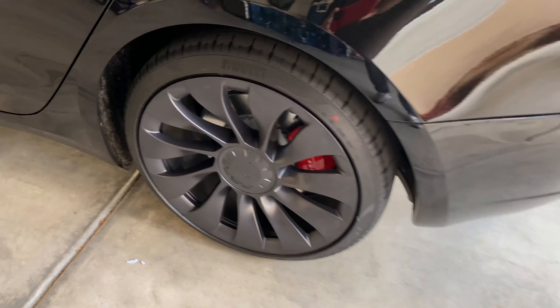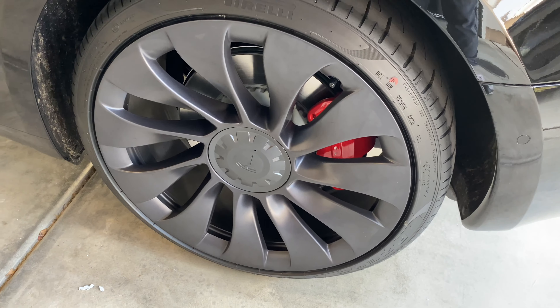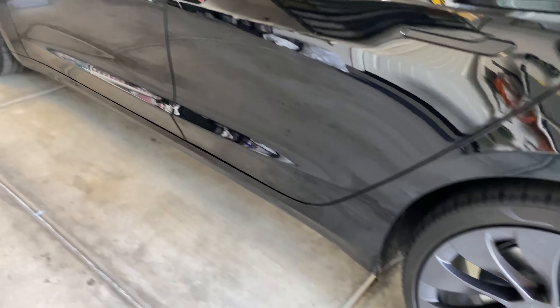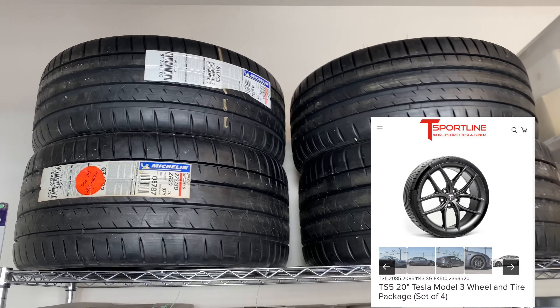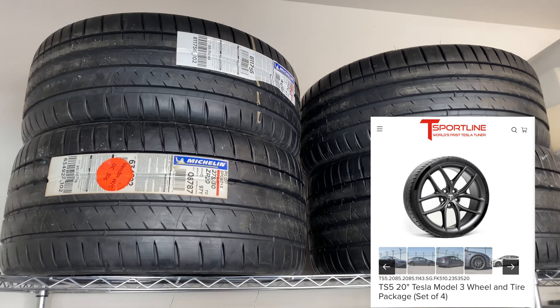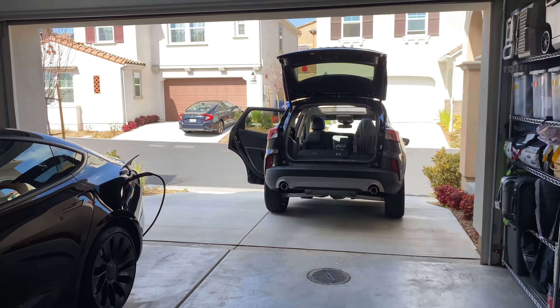Today's the day we say goodbye to the Uber Turbine wheels. It was a great 24 hours with you, but it's time to swap these out for the ones we got from T-Sportline that are offset. Today's project: load them up and swap them out.